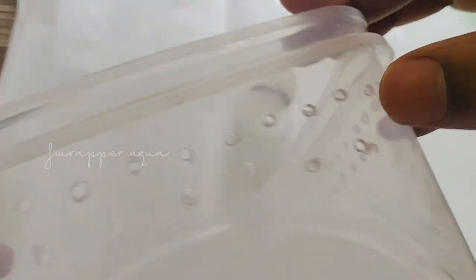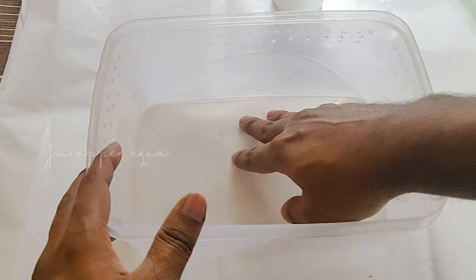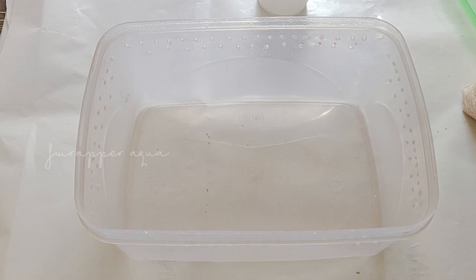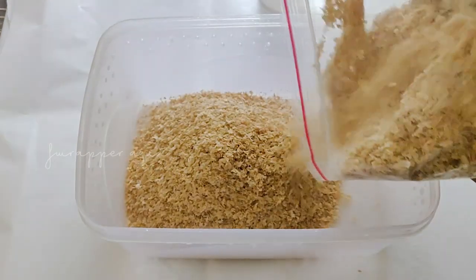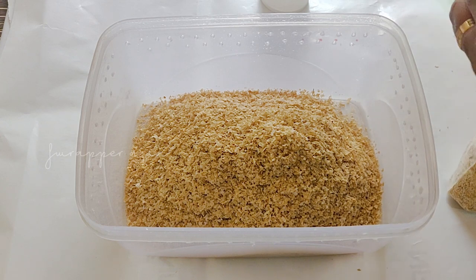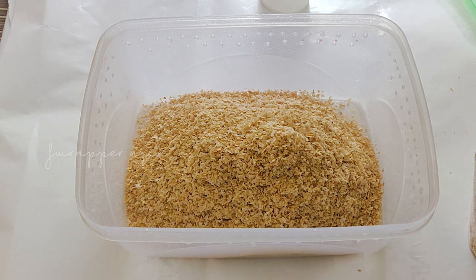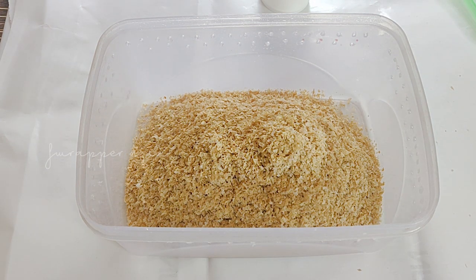Made all the holes for ventilation. Now let's fill this up. This wheat bran is something these guys feed on. You should also once in a while give them some vegetables like carrot. You can also give beetroot. It seems they like apple too, so I am going to be trying that. Firstly I just want to make their new home and then try out all kinds of food for them.